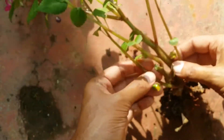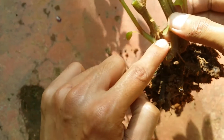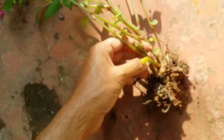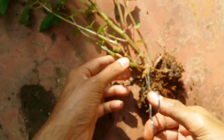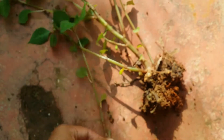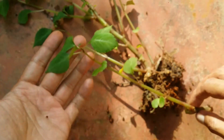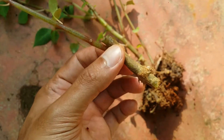I have done the first cutting. Now let me check the second one. As you can see, the second stem also has some aerial roots, so I'll go ahead and give it a cut. Talking about the soil mix, I tend to use the same soil mix that I've recently made a video on — I'll put the link in the description below, you can check it out.